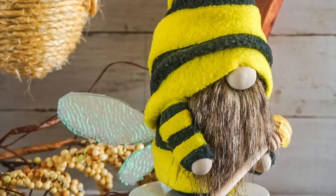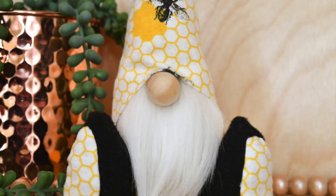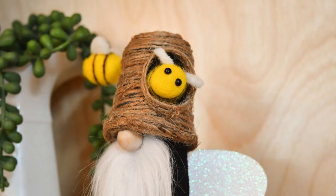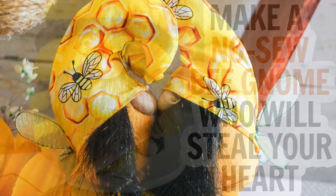Hi friends, it's Sarah from rufflesandrainboots.com. I'm getting a ton of questions about bee gnomes so I wanted to share five different ways that I have used bee gnomes in my decor and tutorials. Here's a compilation and I hope you thoroughly enjoy it. Let's get started.